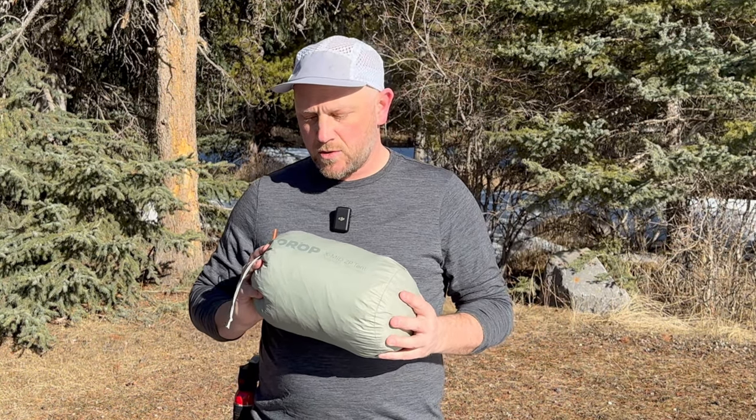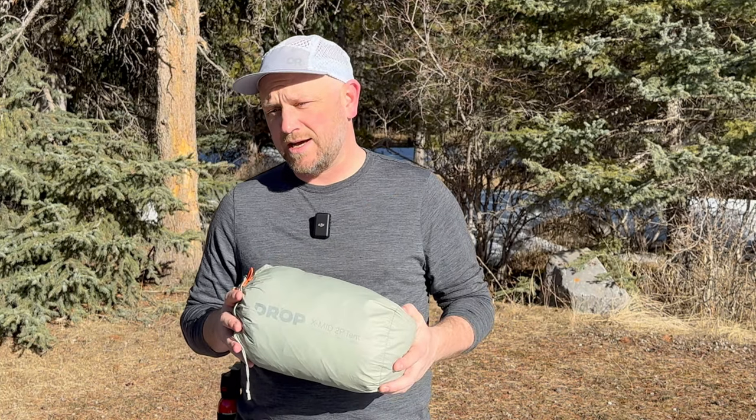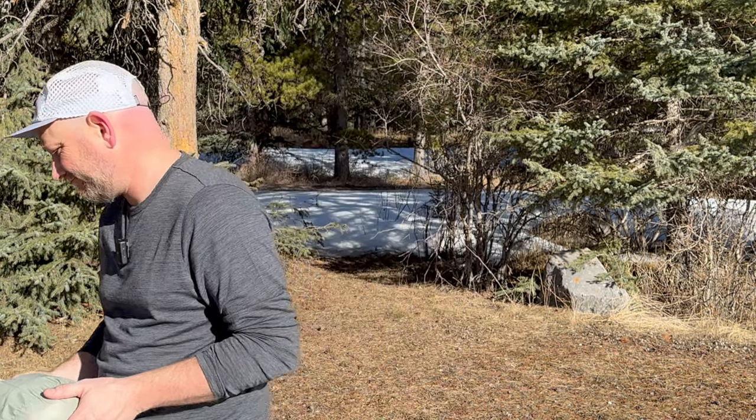I assume that if you bought this tent you're a little smarter than me and haven't made these mistakes, but I figured for the people who may not have bought this tent yet and not figured it out, I'd make this video to let you know what I did wrong, how I knew it was wrong, and what I do now to fix it or get around it.